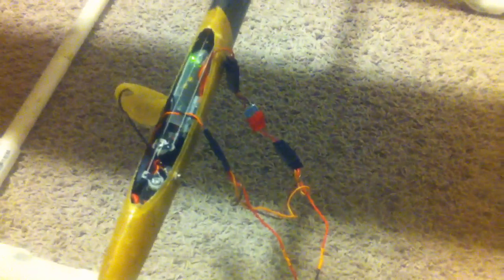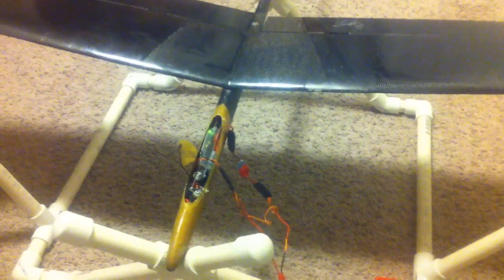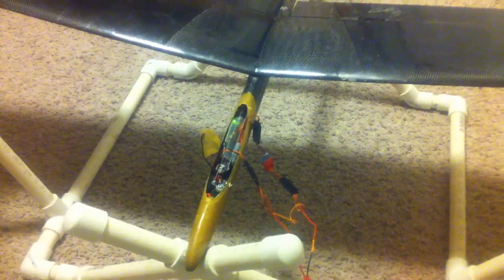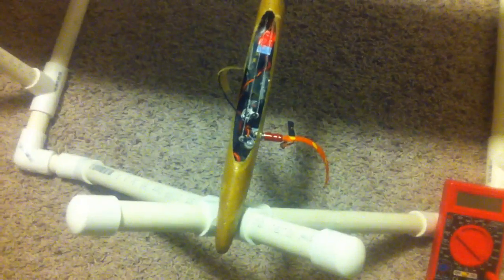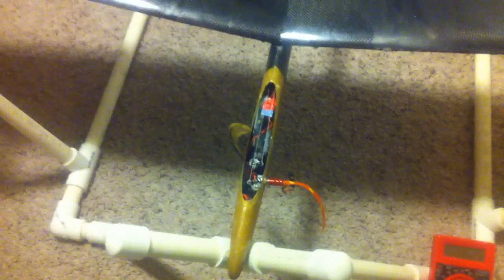The BEC does get a bit warm, but it's rated to handle one amp continuous and I believe a 2 amp burst. Hopefully that clears up some of the confusion. One thing I forgot to mention: this is running a 2S lipo — it's a 360 milliamp hour RC Builder lipo. Thanks.